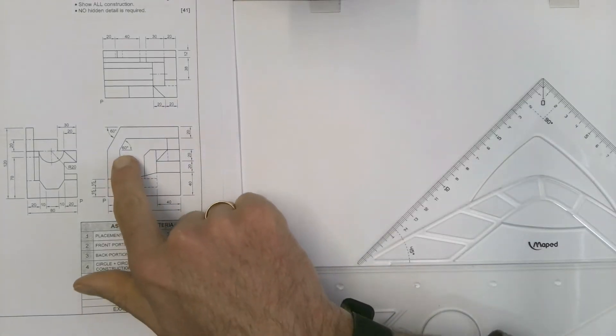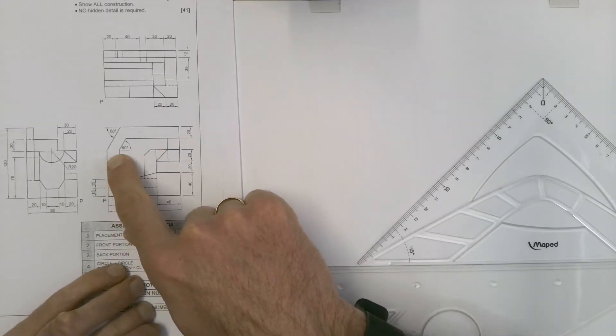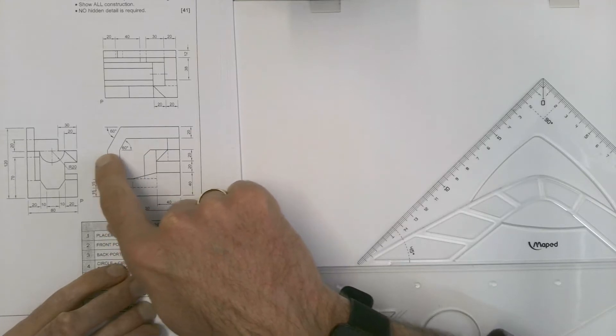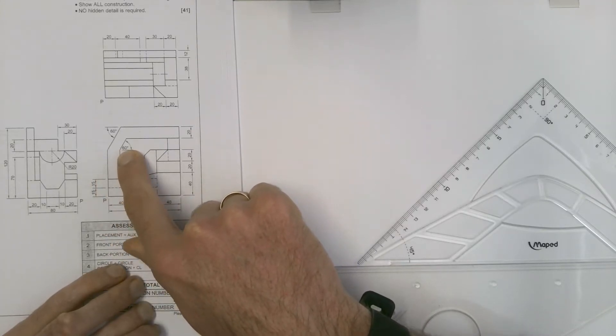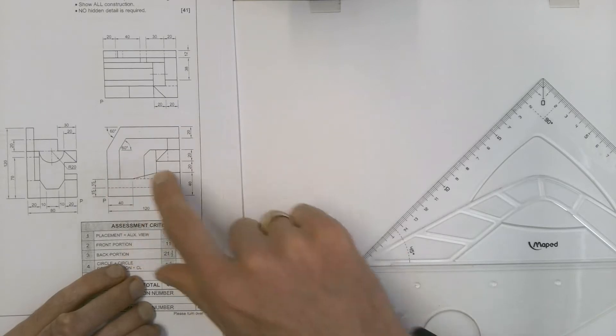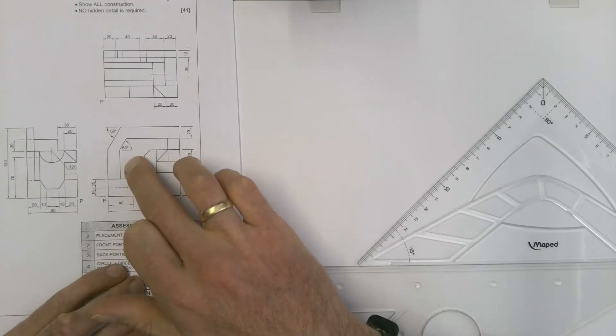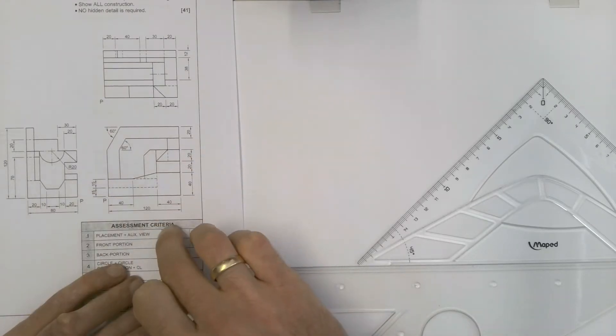When having to draw angles in isometric, like we can see in this drawing over here, these two 60 degree lines that have to be drawn — the best way to handle these is to go and redraw that part as an auxiliary view and then draw a rectangle around it, to be able to use the measurements from that rectangle to transfer it into isometric.